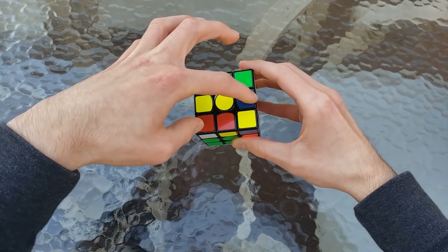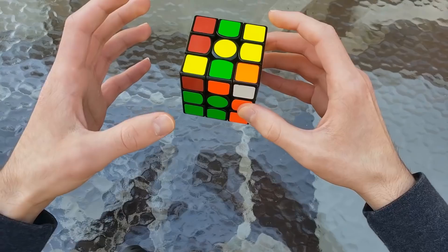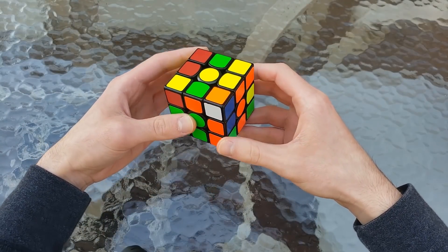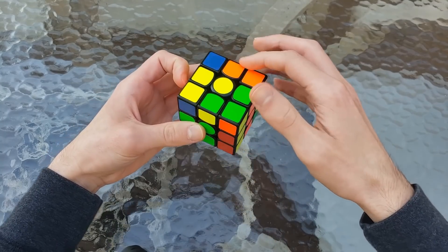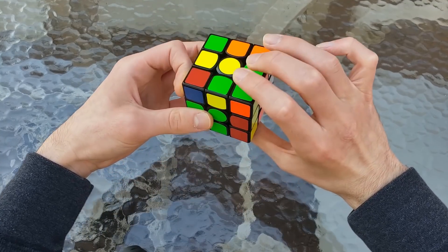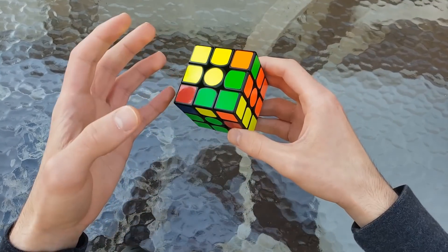That actually also set up this pair to be inserted very easily in the back, so now we actually have two pairs done. It was up to Twitch to decide which pair to do next, and between the 900 viewers we all decided on this one. We solved that with a U' R U' R' to pair it up in the back, and then without doing any rotations, we did this ingenious insertion of U B U' B', which actually inserts the pair into the back. Definitely something to incorporate into your future solves.